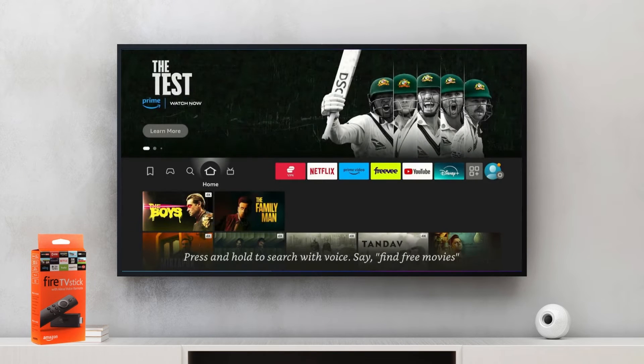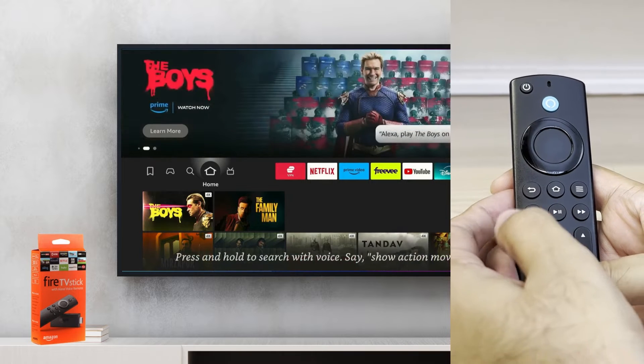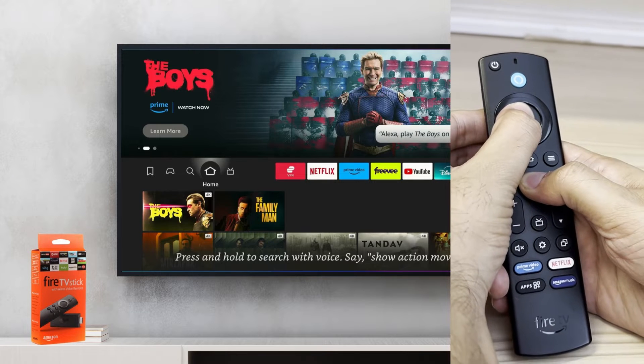The first and easiest way is to use a Fire Stick Remote shortcut key. Just press the select button and play/pause button on your Fire Stick Remote at the same time for about 10 seconds, as shown in the video. As a result, the Fire Stick will shut down and then restart in less than a minute.